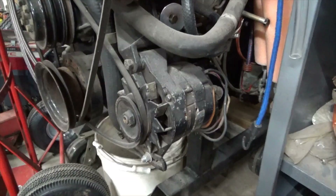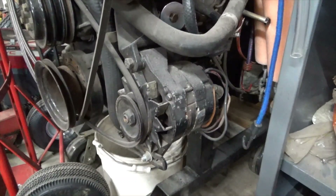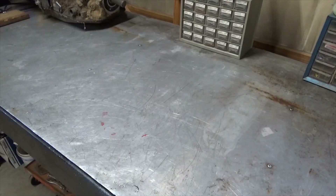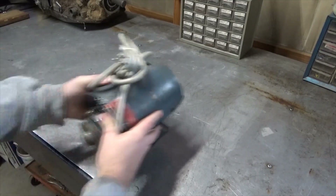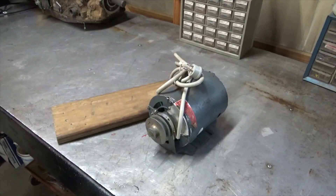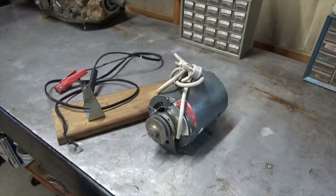So I've got this alternator off of an old MerCruiser 305 boat and I think it still works. I've got this electric motor, a board, a bracket I can use for the alternator, and some new battery cables.